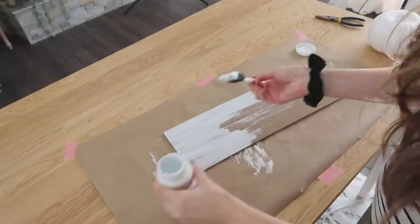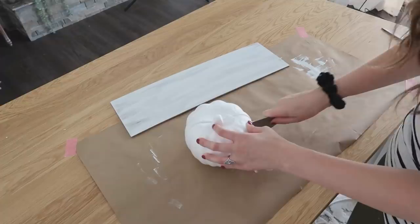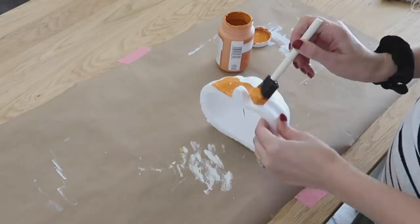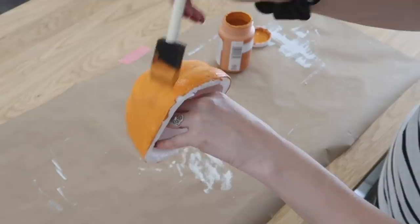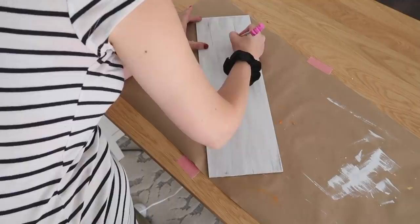Now we're going to make a HOME sign with an old Easter Dollar Tree sign — they also have these for fall and other holidays, so just pick any sign about the right size. I removed the hanger, painted it white, then took one of my foam pumpkins, used a sharp knife, and cut right down the center because we're only using half of it for our sign. The pumpkin is actually going to become the O in the word HOME. I'm painting it orange — you can of course use whatever color works for your decor.